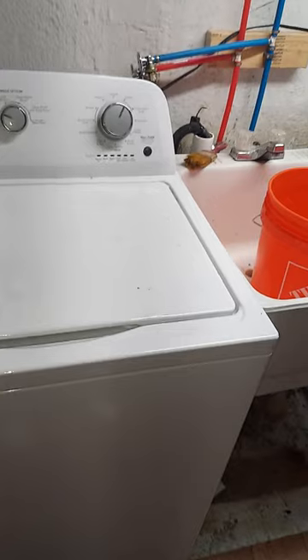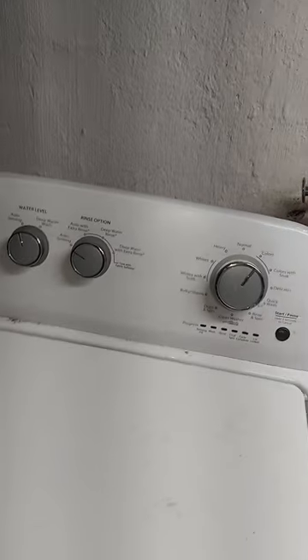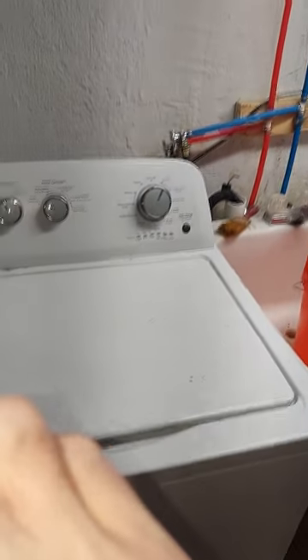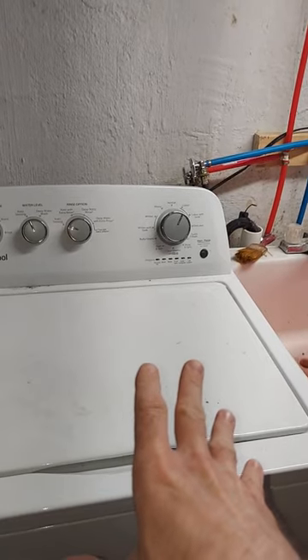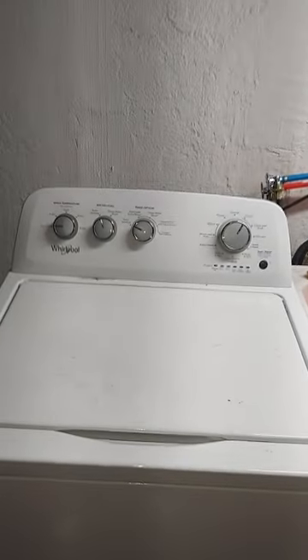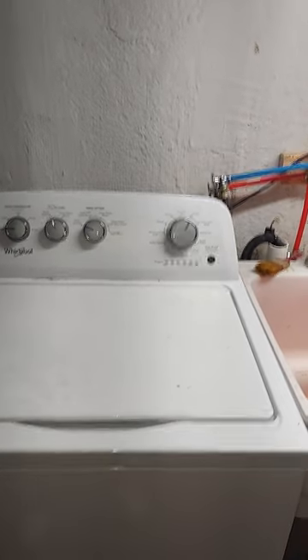You should not have to replace any appliance after five to ten years. This washing machine does the exact same thing as a thousand dollar washing machine — that expensive one might have more settings, but all it does is regulate. All a washing machine does is fill with soapy water, agitate and spin — it'll spin one way, spin the other, make its noises — and then spin super fast to get the clothes as dry as possible. And that's it.